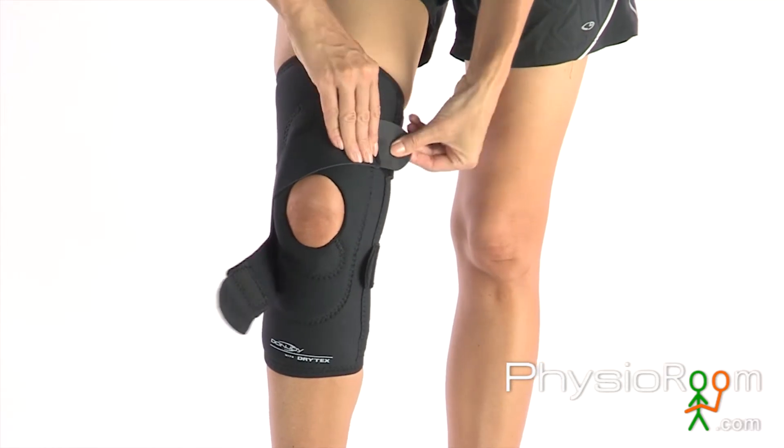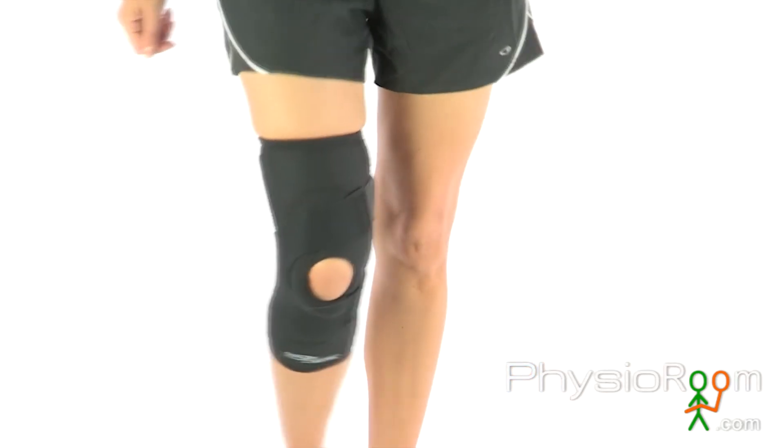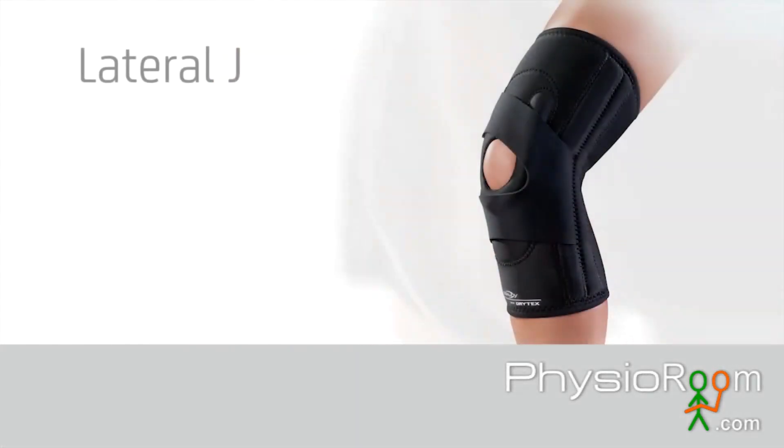The Donjoy Lateral J Brace provides enhanced knee stability so you can get back into action confidently and comfortably. It can be worn at home, at work, or during sports, and is available in left or right versions.